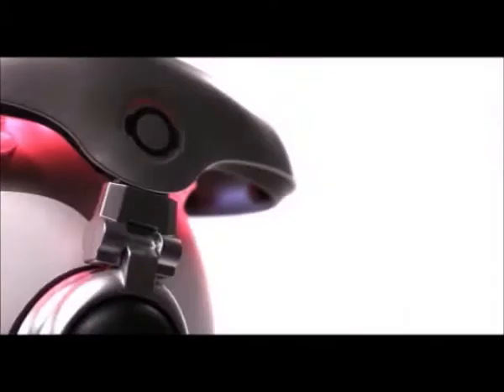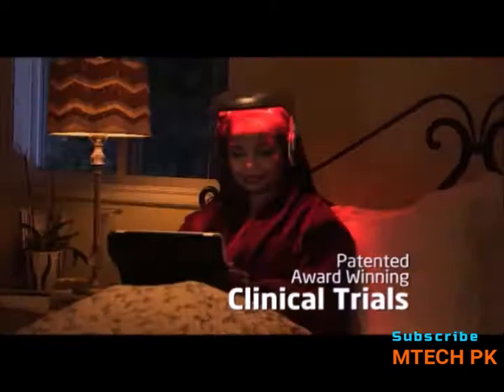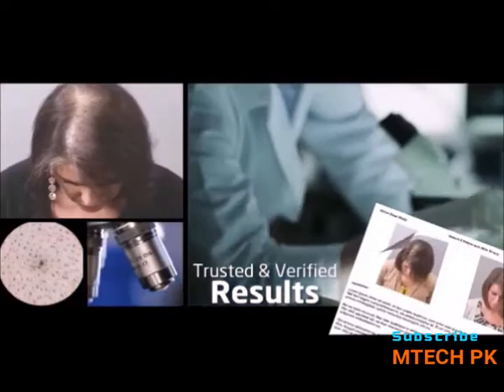Now there is a non-invasive, drug-free, side-effect-free way to grow hair. The iGrow by ApiraScience is patented and hands-free, proven to grow hair with two clinical studies where every single person — that's 100% of participants — grew hair.